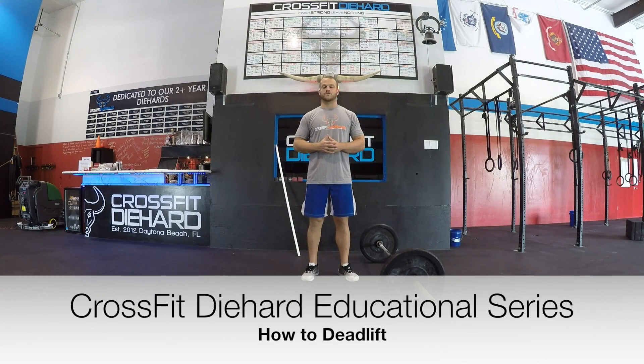What's up guys, Boz here at CrossFit Die Hard. Today we are talking about the deadlift.